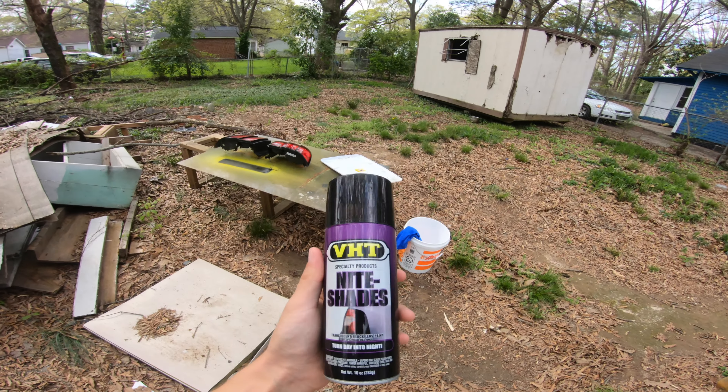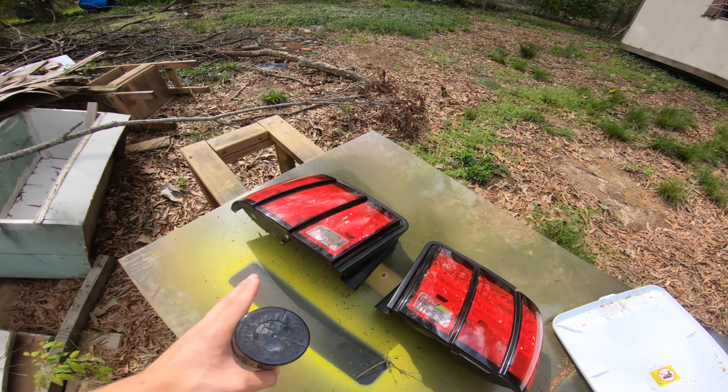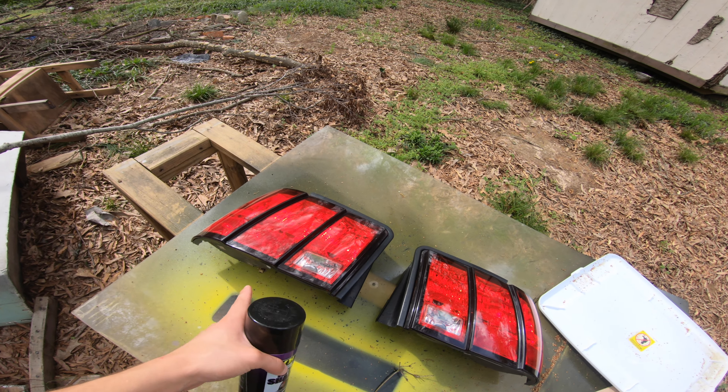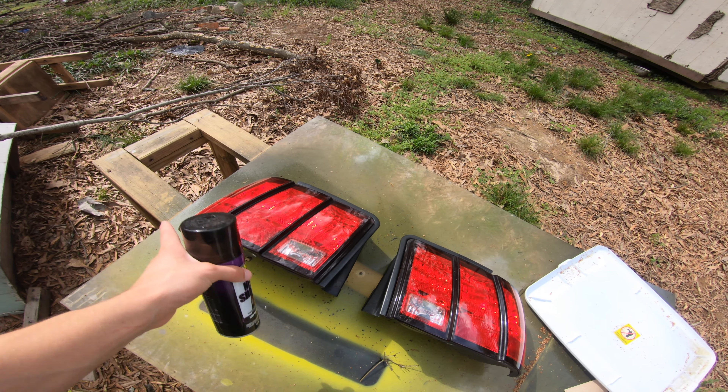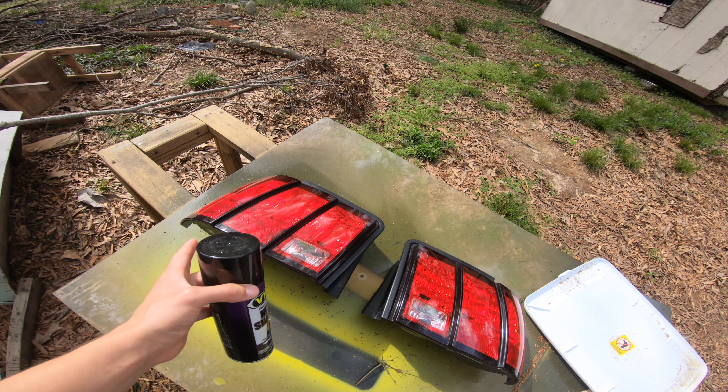This product right here, we're going to go ahead and give it a shot. You can do this for any taillights, anything you want. We're going to try it on these extra spare taillights for the Mustang — these did not come off my Cobra. These have been laying around for a while, so we're going to try these out and see how it turns out.